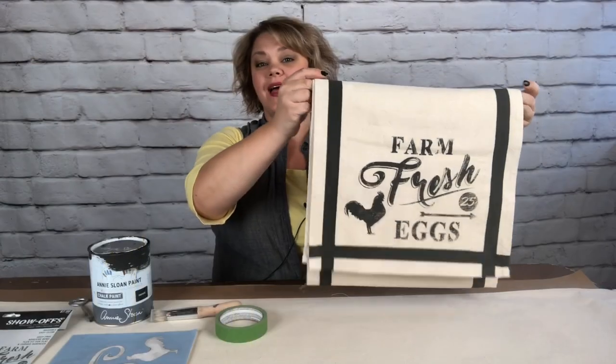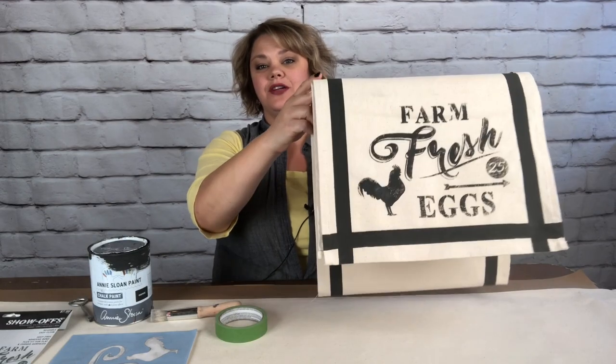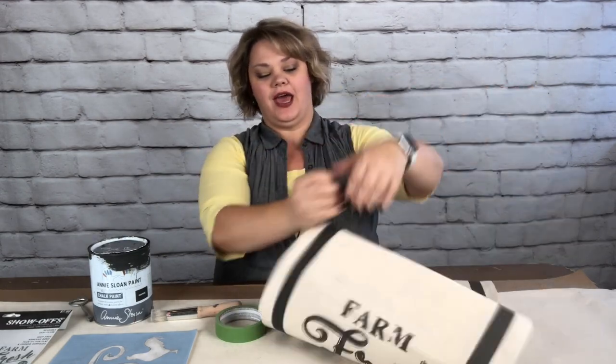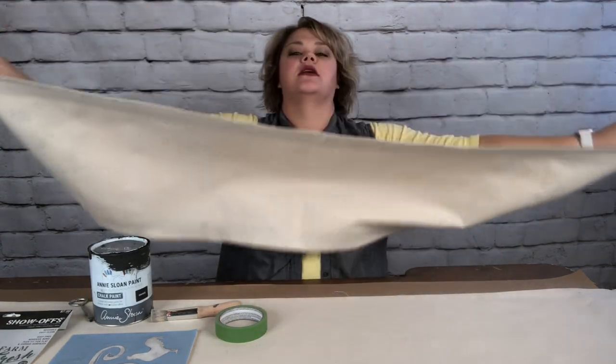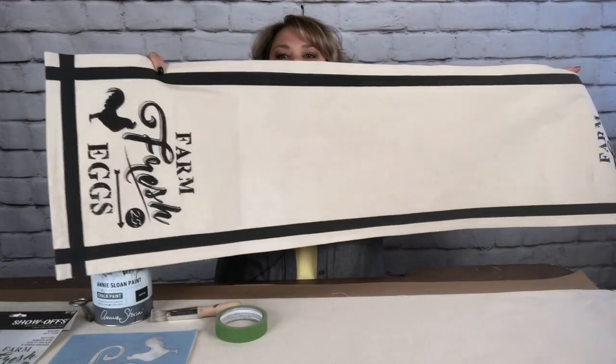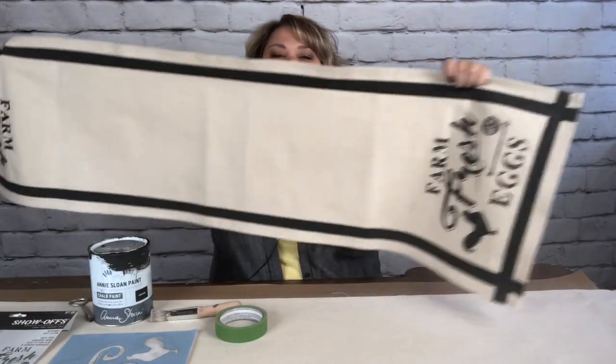Let's get started. Here is the project we're going to be doing — it's a long table runner that has this design on two parts. When you lay it out on your table, you'll be able to see your design on each side and then decorate it in the middle.